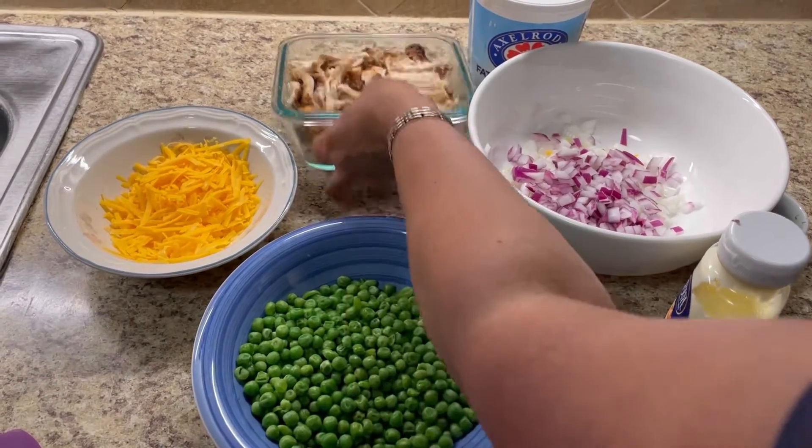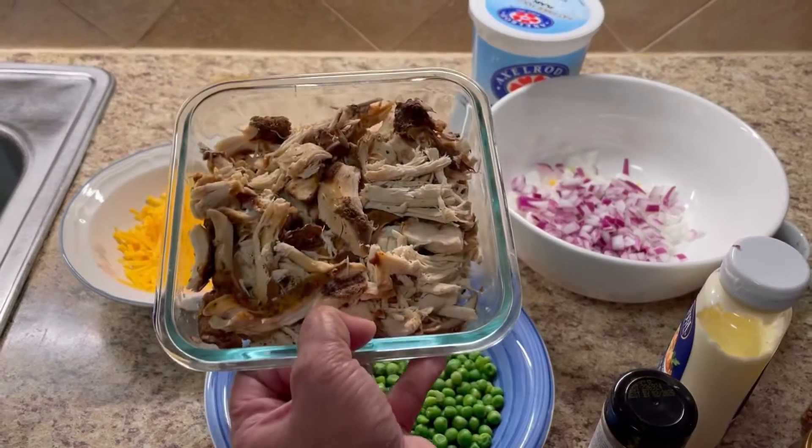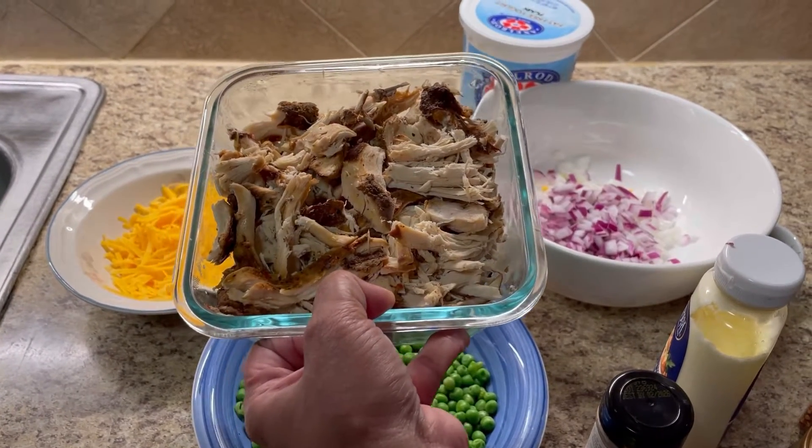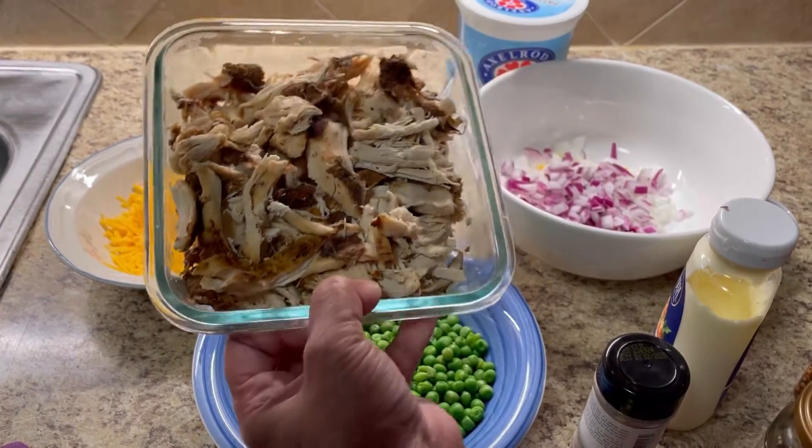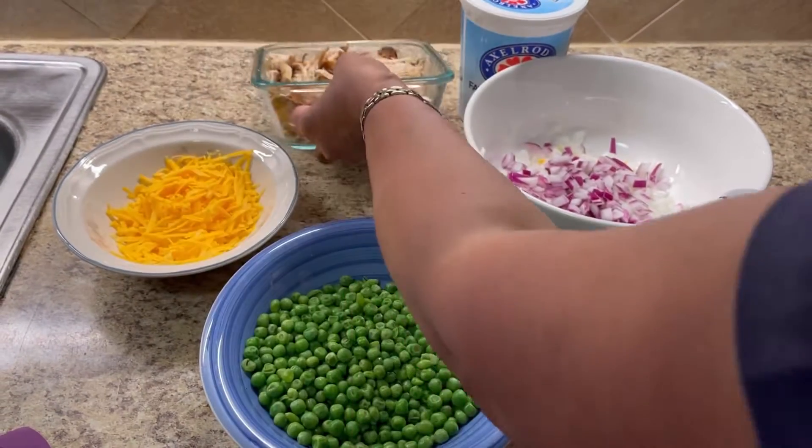So here I have some shredded chicken breast. You can buy those rotisserie chickens, or use any leftover from the day before. Just shred it up really nice — take the skin and bone out and cut into some nice strips. And here you go, lovely.